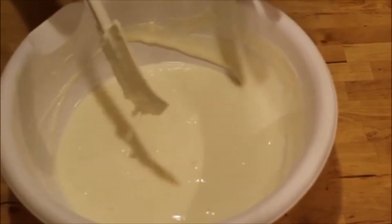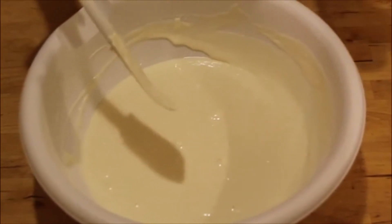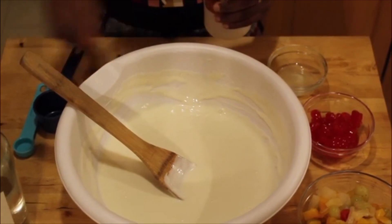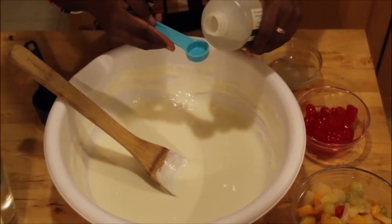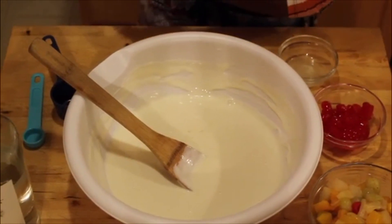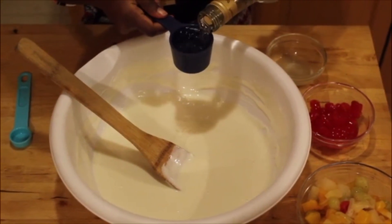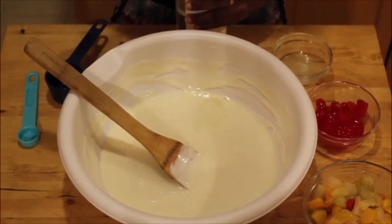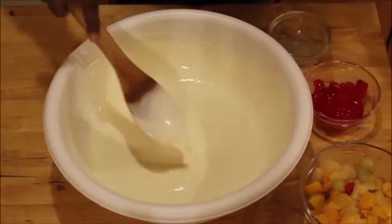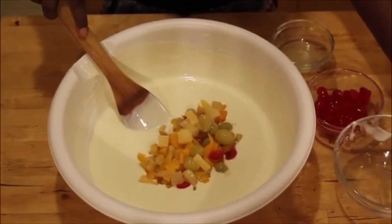Now that my sweetened condensed milk is mixed in with my sour cream, I'm going to switch over to my wooden spoon for the next step. I'm going to add my almond extract — a teaspoon of this. It's going to be delicious and adds great flavor. Now I'm adding my quarter cup of rum bonbon cool — it smells good, you can smell the sugar cane. Start stirring pretty fast. Now I'm going to add my fruit cocktail and my maraschino cherries.